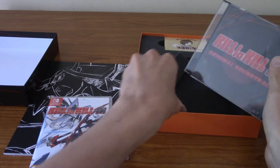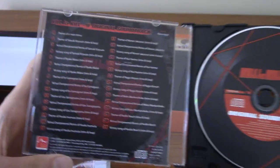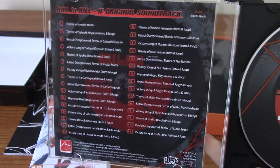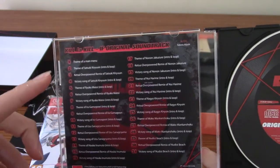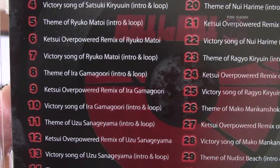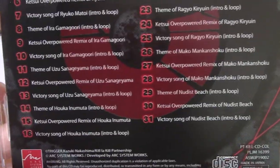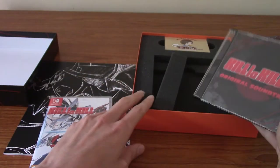We have the Kill la Kill IF original soundtrack. Very minimal packaging — but there we are, we've actually got the entire soundtrack, which is a bonus. Nothing annoys me more than a collector's edition that boasts a soundtrack but comes with only six tracks — a 'selection CD.' If I want the soundtrack to a game, I want everything. We've got 30 tracks here, including loops and intros for victory songs and themes, so that's a pretty good representation.